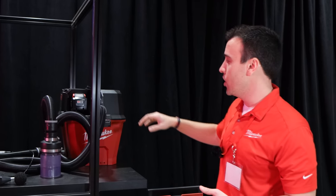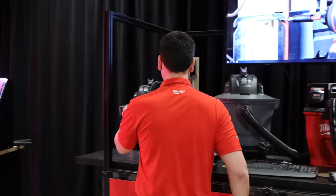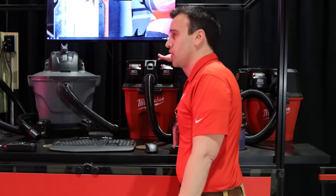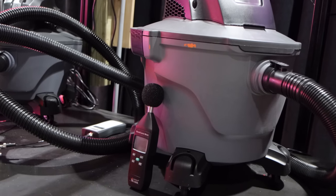The demonstration I'm going to show here is going to have our 6-gallon single-battery product, and this is going to compete up against the 3.5 peak horsepower product on the left. Then we're going to walk through our dual-battery 9-gallon product and how that performs up against that 4.25 horsepower product.